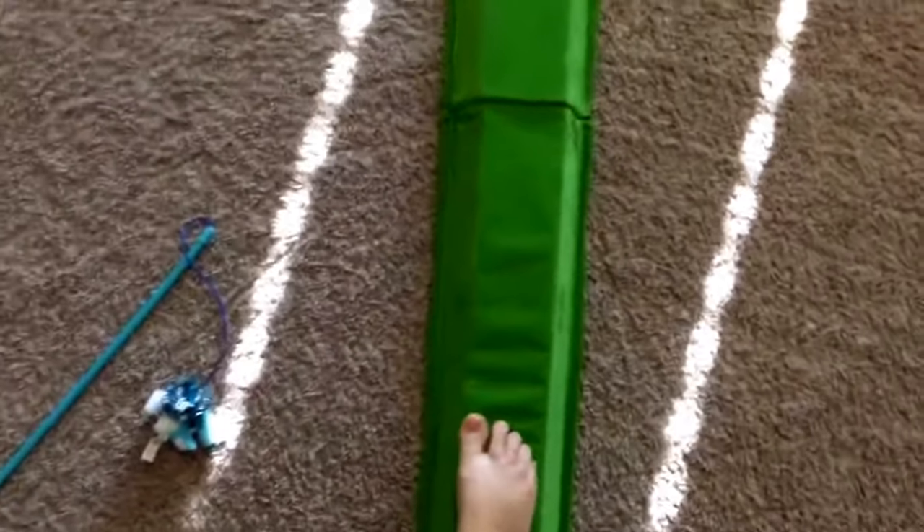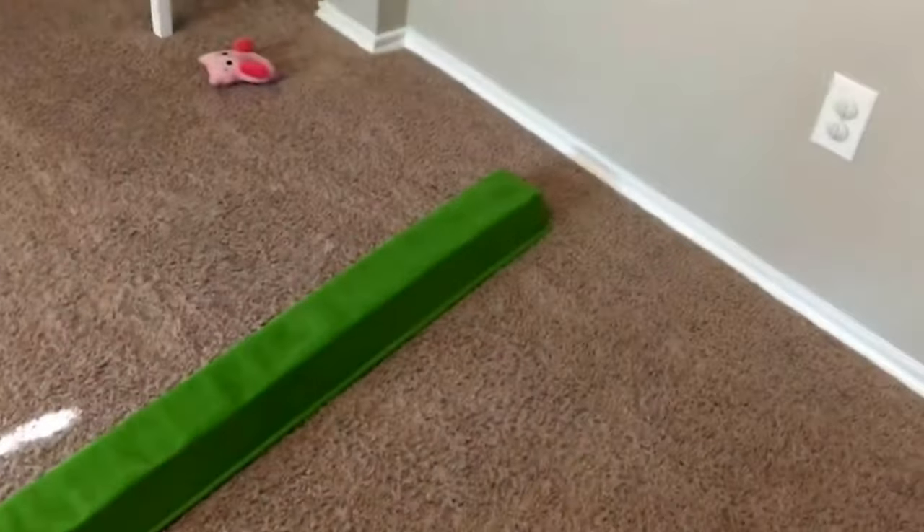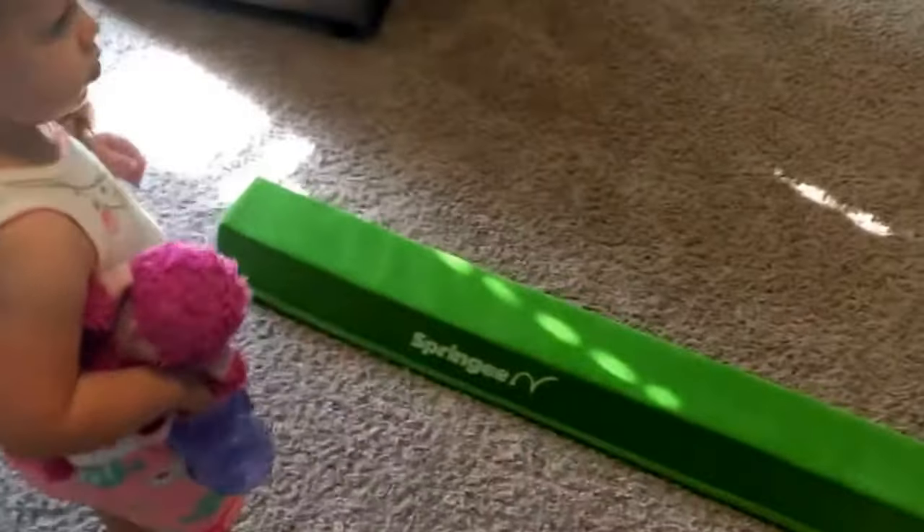It has a nice skid-proof bottom so it's not going to move when your kids are on it. It's nice and close to the floor, so if you're practicing and do fall, you don't have a very long way down.